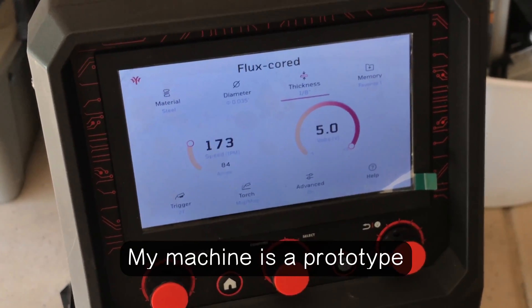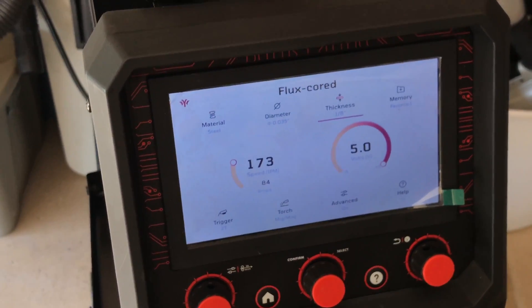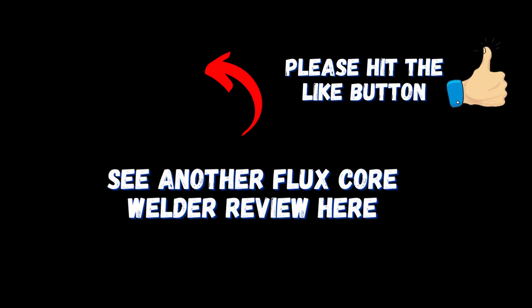Anyway, I hope you enjoyed it. Check out the video on the screen now if you like flux core welding — we've got another video you might enjoy. We'll see you over there.